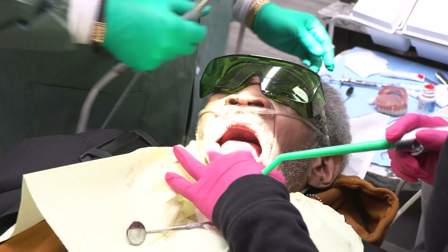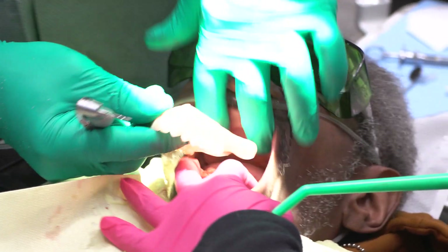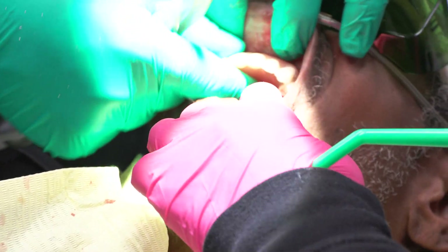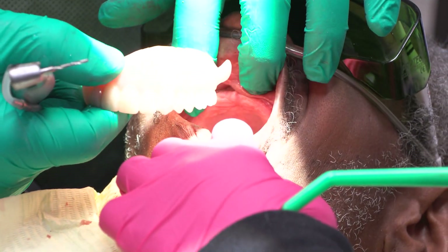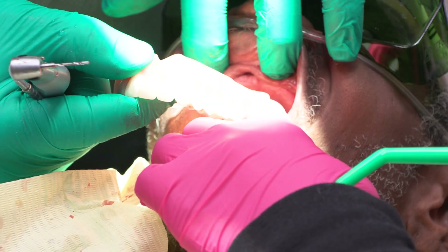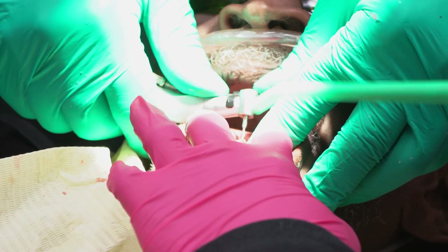I've already tried the dentures in. We did these with the ethnic colored acrylic. I've talked about this many times — you have to have the pink shade guide to select the appropriate color pink tissue. Very important. But we're going to go ahead and do the lower implants now.